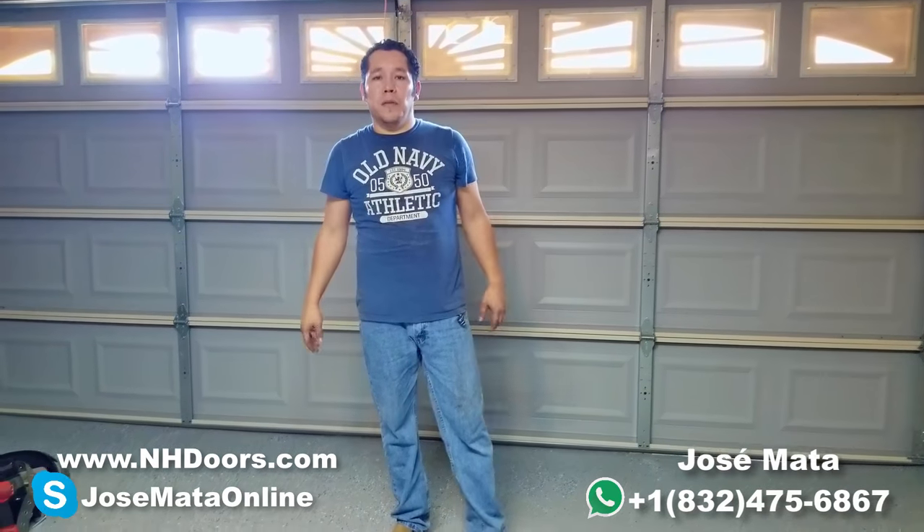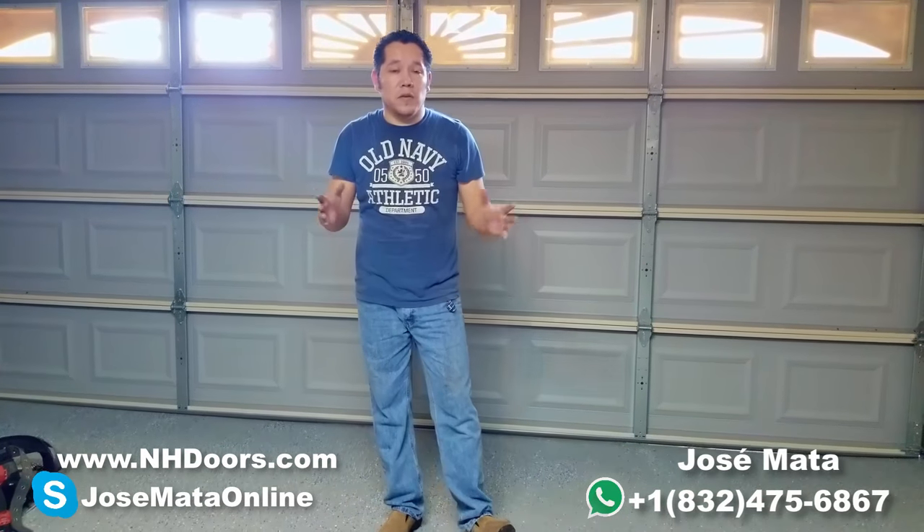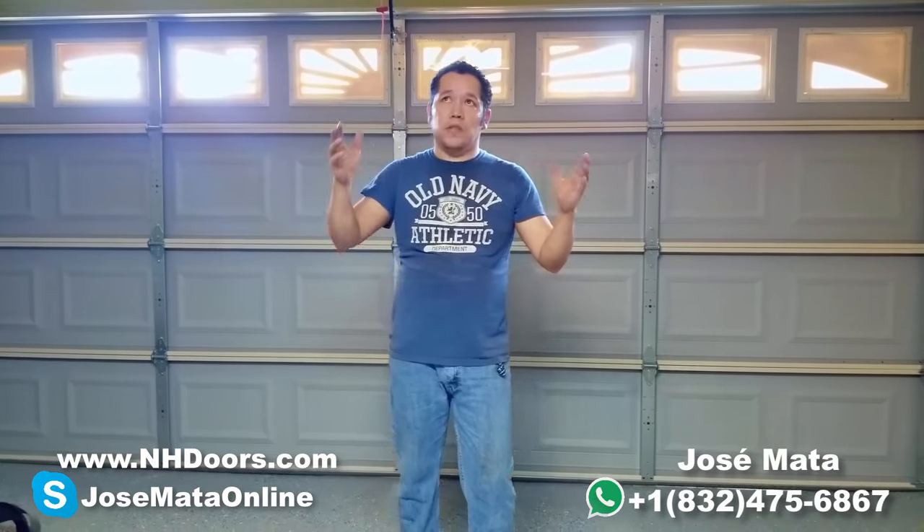Hello guys, my name is Posey. I'm living in Houston, Texas and today I'm going to show you how to realign the sensors for your garage openers.